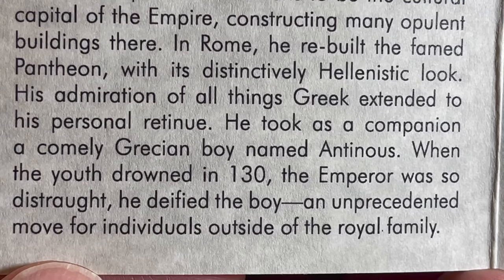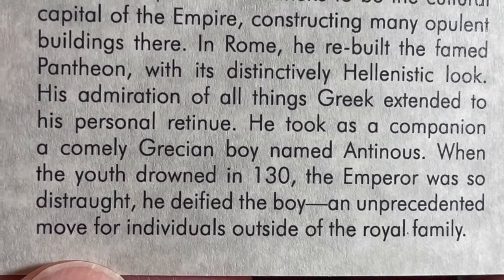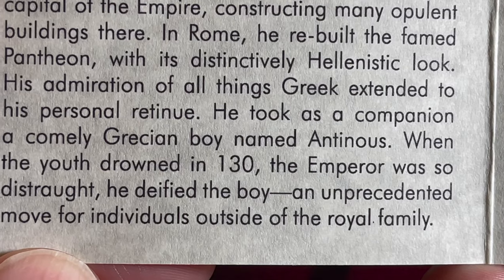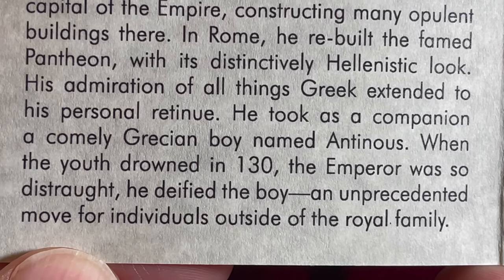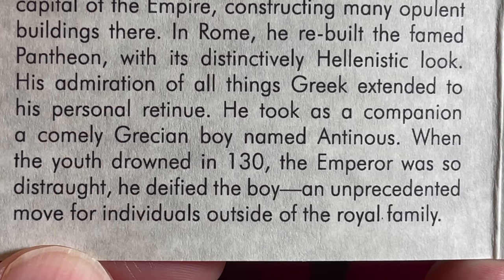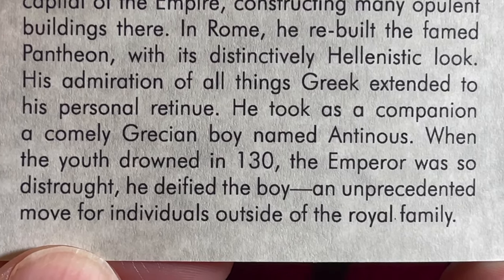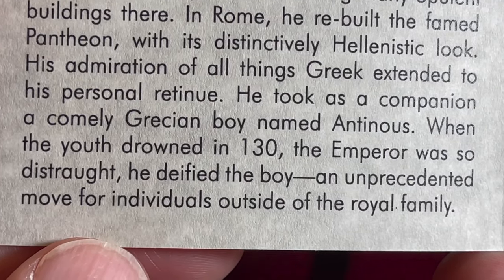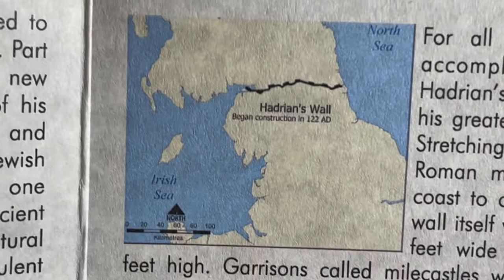'A devotee of ancient Greece, he pushed for Athens to be the cultural capital of the empire, constructing many opulent buildings there. In Rome he rebuilt the famed Pantheon with its distinctively Hellenistic look. His administration extended to his personal retinue — he took as a companion a young Greek boy named Antinous. When the youth drowned in 130, the emperor was so distraught he deified the boy, an unprecedented move for individuals outside the royal family.'